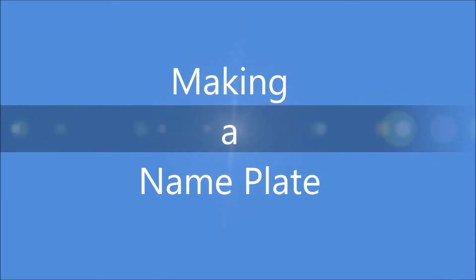Today we're going to make a nameplate. A nameplate goes on your desk at your job.